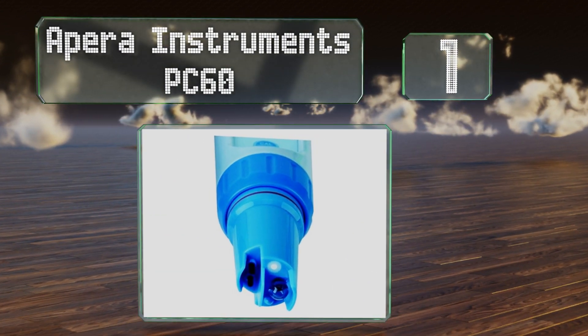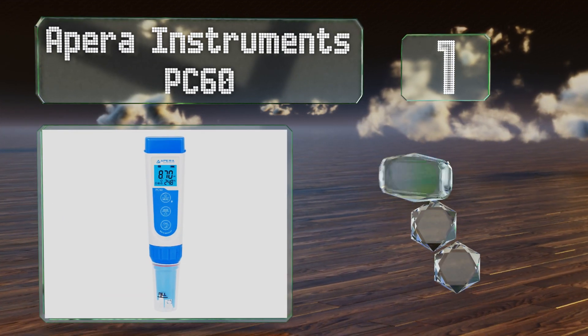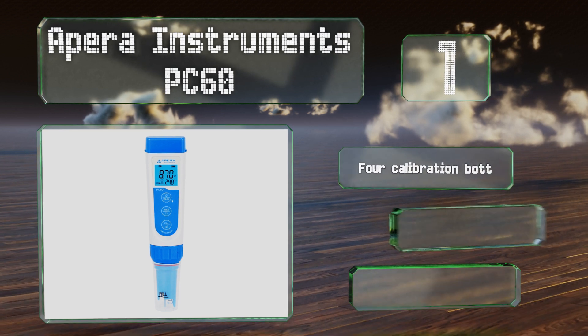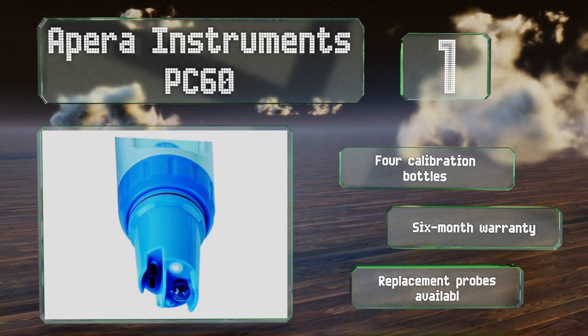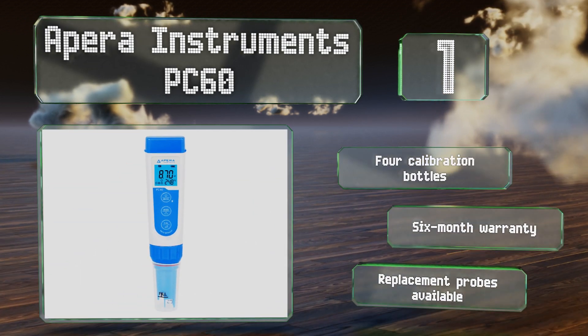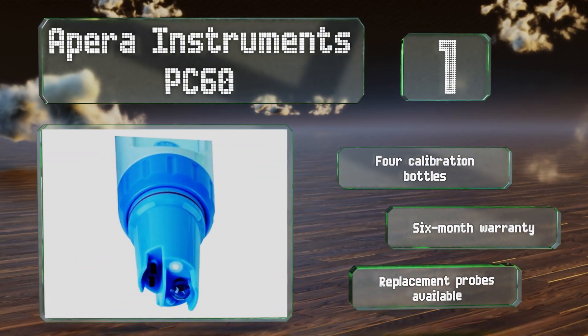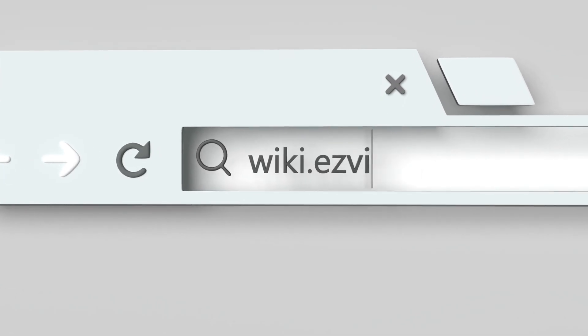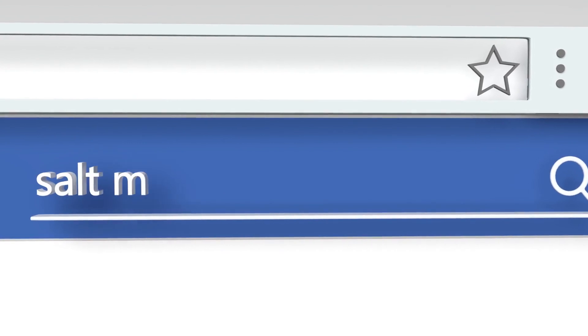Coming in at number one on our list, the Apera Instruments PC60 is a reliable option for ensuring your fish are always swimming in their healthiest conditions. It's simple to set up, provides consistent readings, and comes with the required batteries so you can use it right away. It includes four calibration bottles and a six-month warranty, and replacement probes are also available.